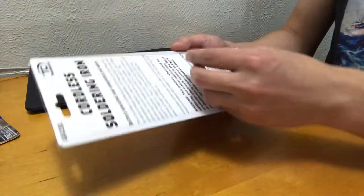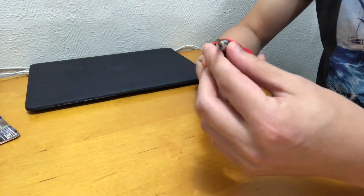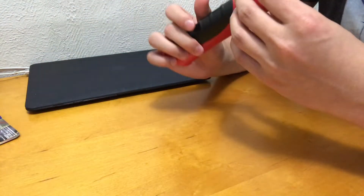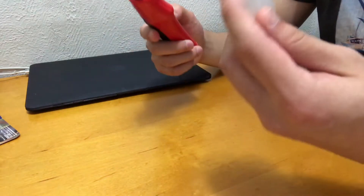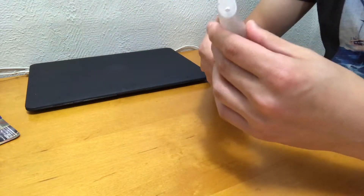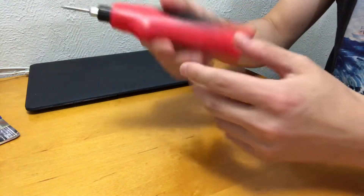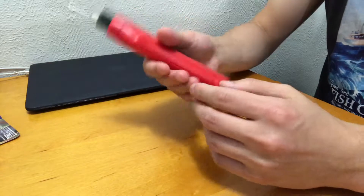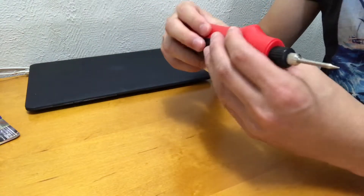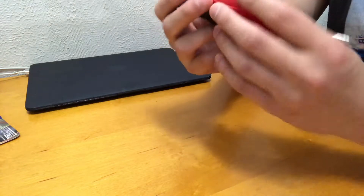Let me open this up. So let's put this aside. This looks okay — it comes with this cover. I think this is how it fits. But it feels a little bit cheap and weighs really light. Overall it's okay.